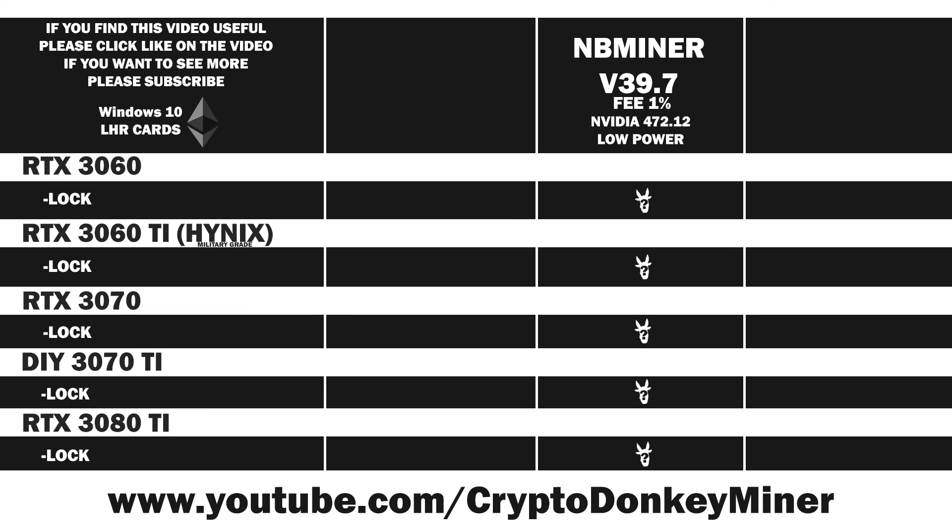Hello and welcome, my fellow miner. We have previously looked at NB Miner version 39.7 in performance mode, also known as mode 1. This time we'll have a look at it in mode 2, which is low power mode. If you missed the previous video, don't worry — I'll link to it when we compare the results between the two modes, and I will also link it in the description and in the comment section.